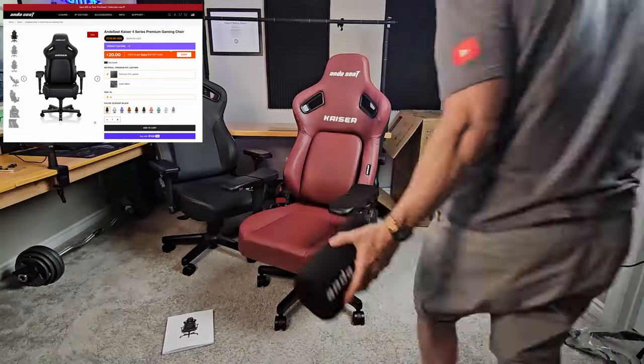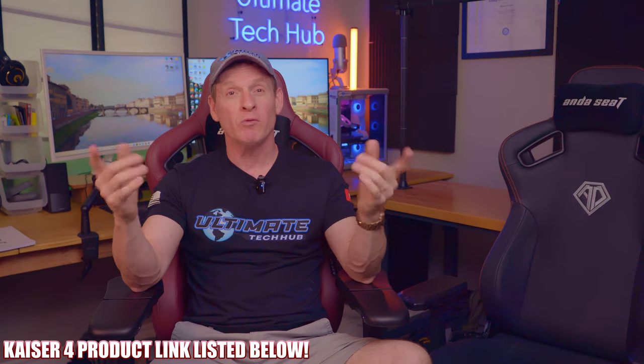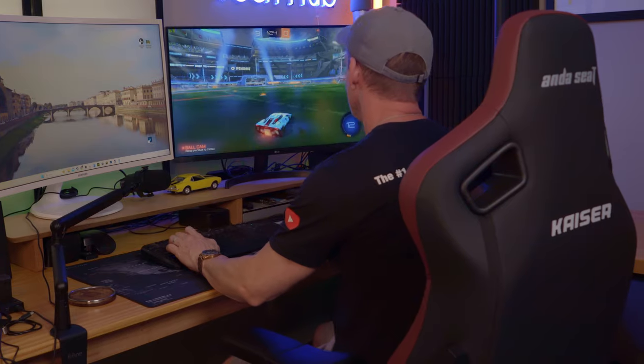With all the new features and the testing I did on this chair, it's worth every penny. So guys and gals, go get yourself an Andesit Kaeser 4 gaming chair — you won't regret it. The product link will be listed below, and a huge thank you to Andesit for providing the Kaeser 4 for review. Make sure to watch this playlist on how to build a gaming PC — it's awesome. Make sure to like, share, subscribe, and comment, and smash the bell icon. I'll see you in the next video real soon!